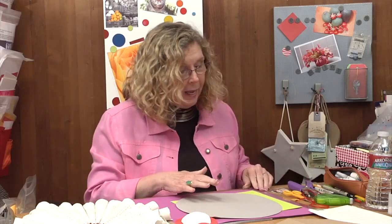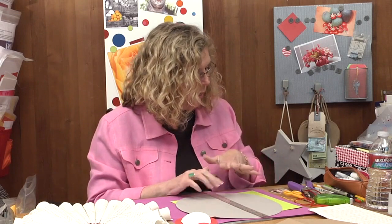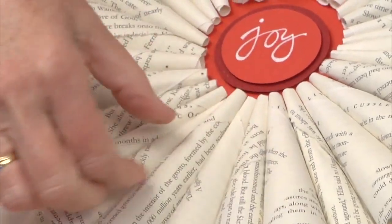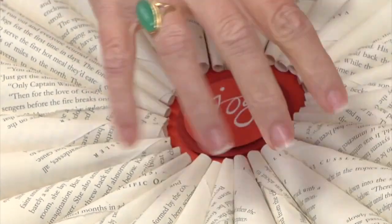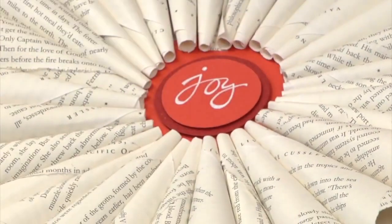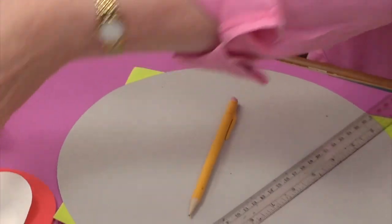I want the cones I'm going to be putting on to sit straight. I didn't want to take the chance that as I worked my way around the circle I would start twisting them in such a way that when I got to the end it wouldn't look right — it would be almost parallel instead of perpendicular to the center section. So the easiest way, as a friend of mine pointed out, was to mark the circle into fourths.